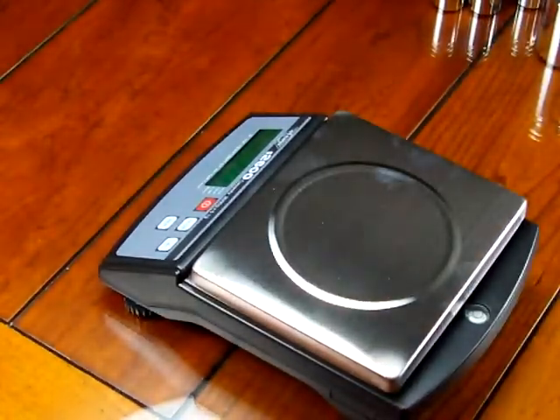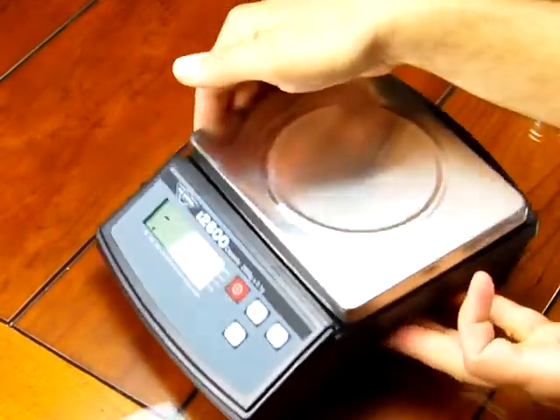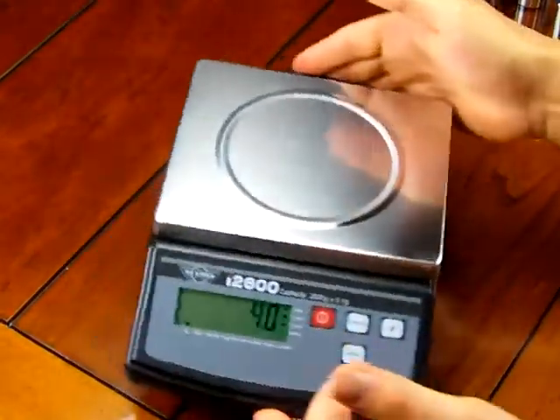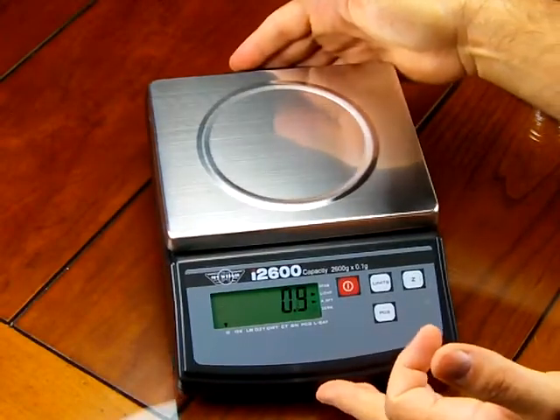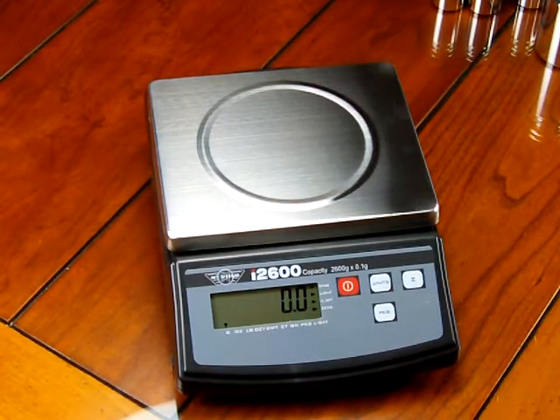So those are the basic features of the MyWay i2600. It's a nice basic scale — it's extremely affordable, especially for schools and the educational market. It also has parts counting mode if you want to use that feature. Simple, basic, affordable — that would be the best way to describe the MyWay i2600.